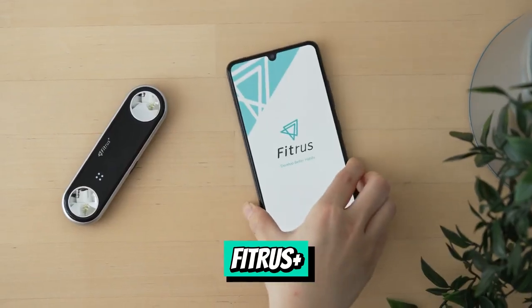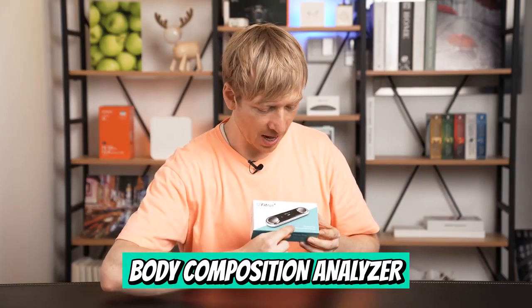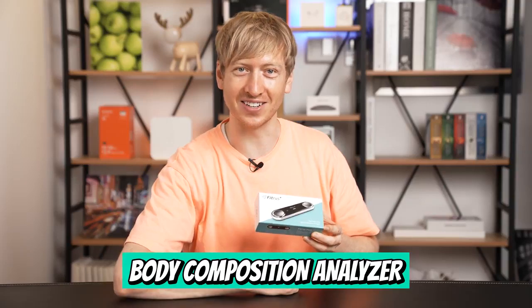The FitRuzz Plus. This is a pocket-size body composition analyzer.